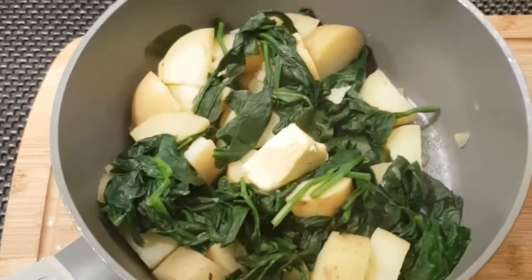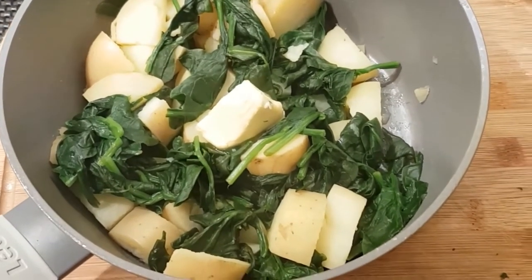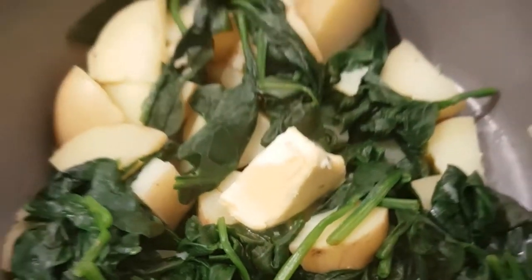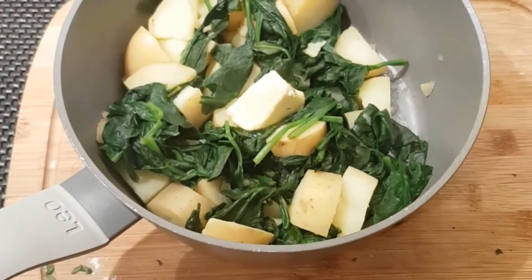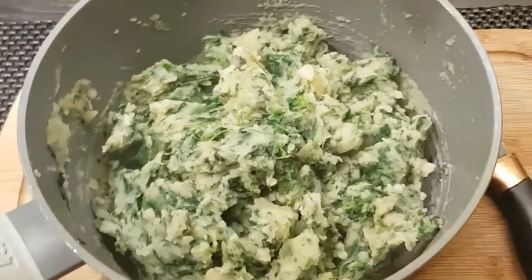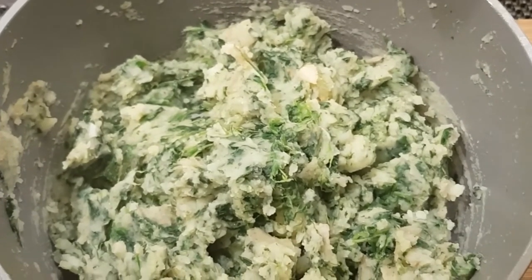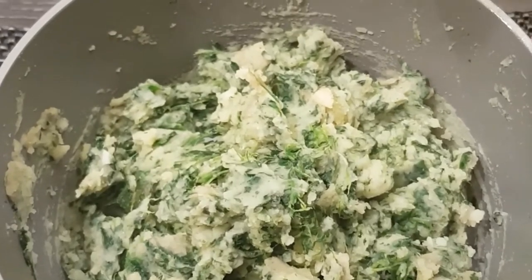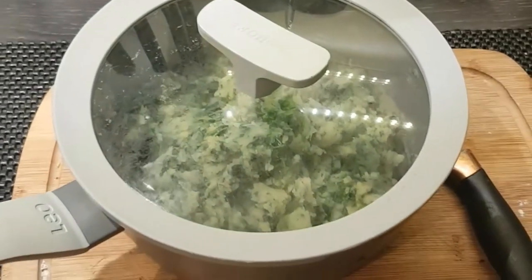The mash is cooked. I've added the spinach for the last minute just to wilt it down, then drained it in a colander to get rid of all the excess liquid. I've added a large knob of butter, so we're going to mash that all up now and put it to one side with the lid on to stay warm while we cook the fish. It smells lovely with that garlic boiled in with it, and I've added a generous helping of ground sea salt and black pepper.